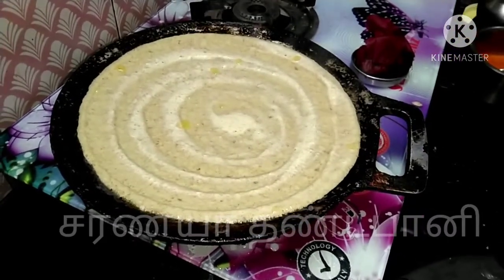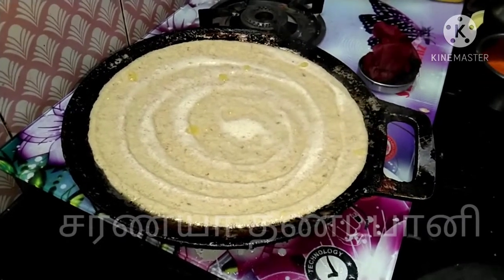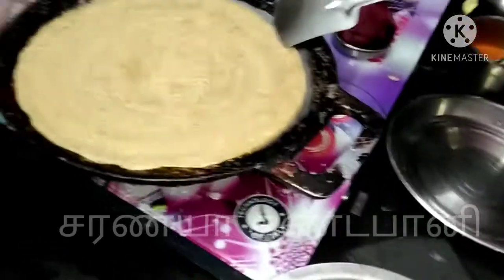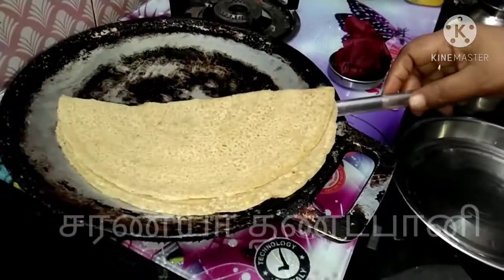I'm going to eat the dough. The dough is very good. It's very good. It's a good taste. Now the dough is ready. If you look at this, it's a good dough.